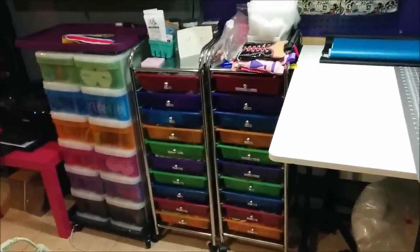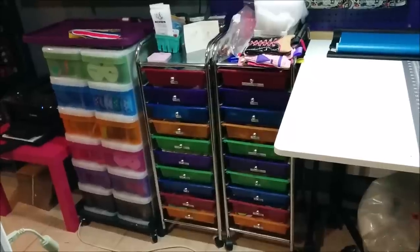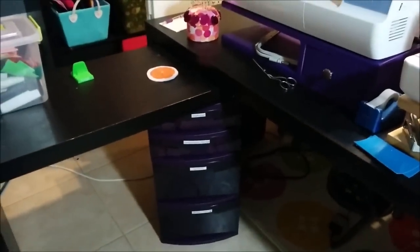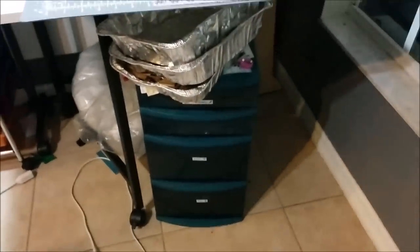Here is where I store all of my ribbon, miscellaneous craft supplies, and a little bit of extra thread goes here too. And then underneath the table right here is where I store my embroidery thread, stabilizer, and other miscellaneous supplies. There's a little bit more fabric under here too, and those roasting pans are for making corker ribbon.